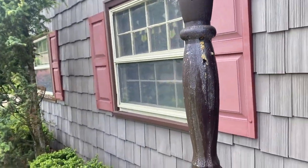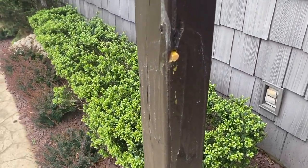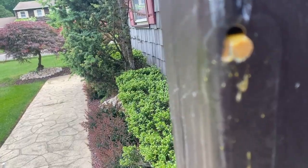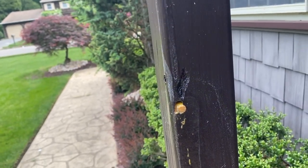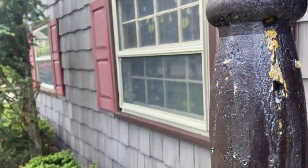We're going to inject each gallery with the residual dusting application, which will rapidly exterminate the carpenter bees and their larvae inside the chamber. Additionally, the residual that is left behind will neutralize any carpenter bees returning to their galleries. Soon, the homeowner will no longer have a problem with carpenter bees.